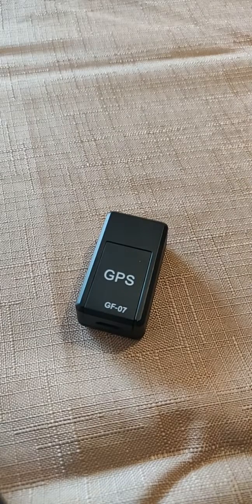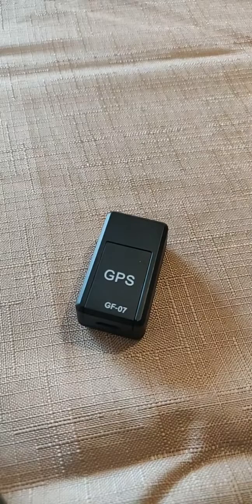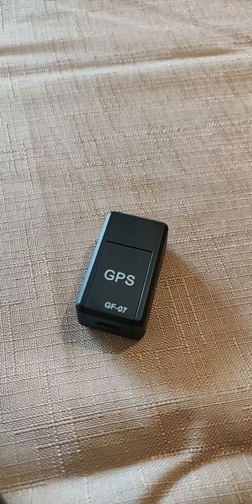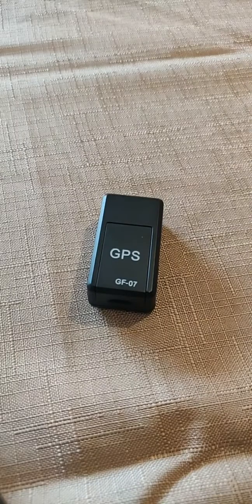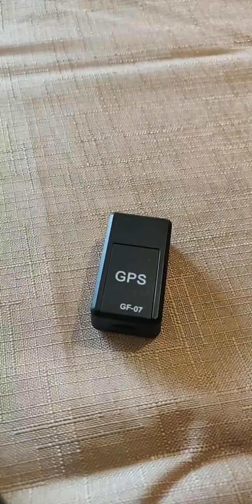I believe we have discussed all the necessary points. In general, if you are considering purchasing this as a GPS tracker to place in your car in case it is stolen, allowing you to locate it — it is a complete failure. However, if you desire to listen to events in your absence, please be aware that such actions are unlawful. This compact device is solely capable of fulfilling that specific function. I hope you had a good time with this small test. I hope you have a great weekend and amazing Thanksgiving if you celebrate it.